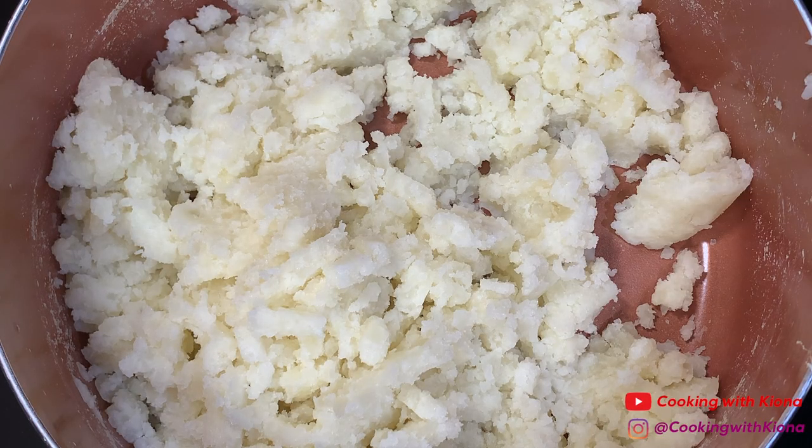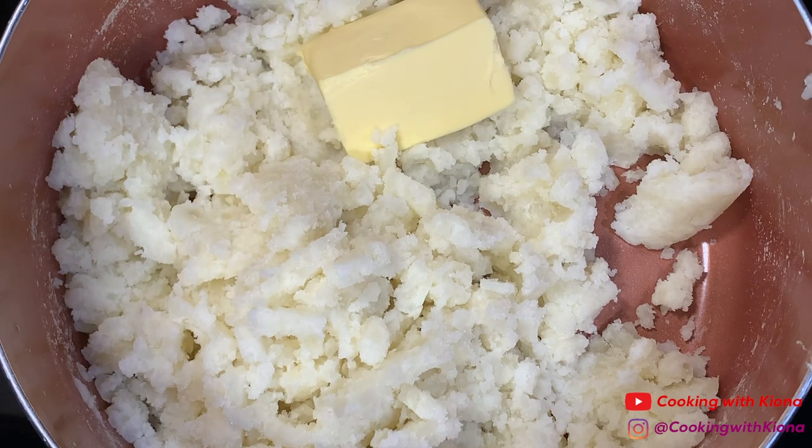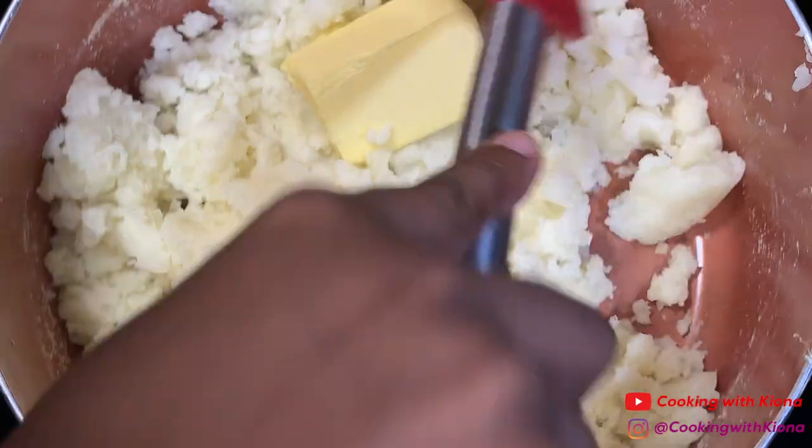Once you finish mashing your potatoes, add four tablespoons of butter. Stir your butter into your potatoes until it is fully incorporated.